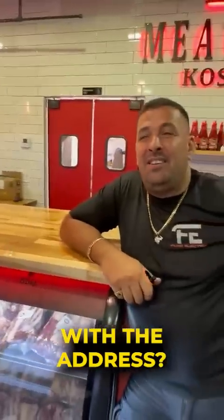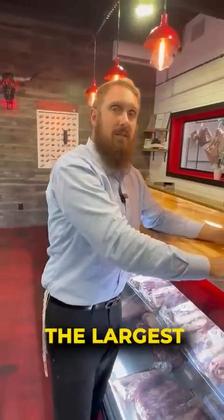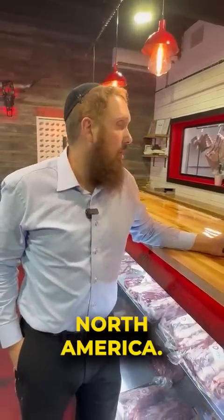Where are we located? Give me the address. 6774 Sterling Road, Hollywood, Florida. Right here, right in the center of the largest growing Jewish community in North America.